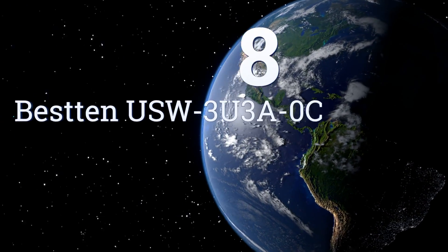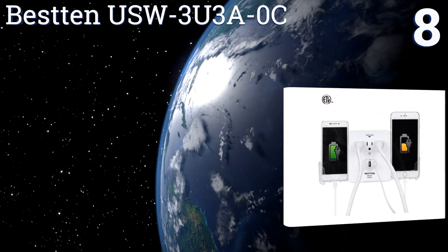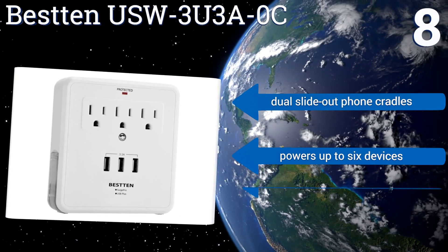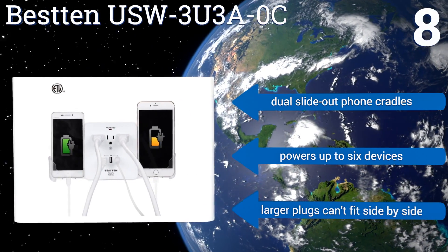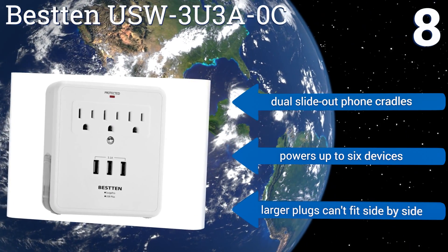Coming in at number 8 on our list, the Bestten USW-3U3A-OC sits on top of an existing electrical socket and has room for three standard grounded plugs. It boasts a relatively compact and lightweight design, so you can take it with you on trips away from home if needed. It features dual slide-out phone cradles and powers up to six devices. However, larger plugs can't fit side-by-side.